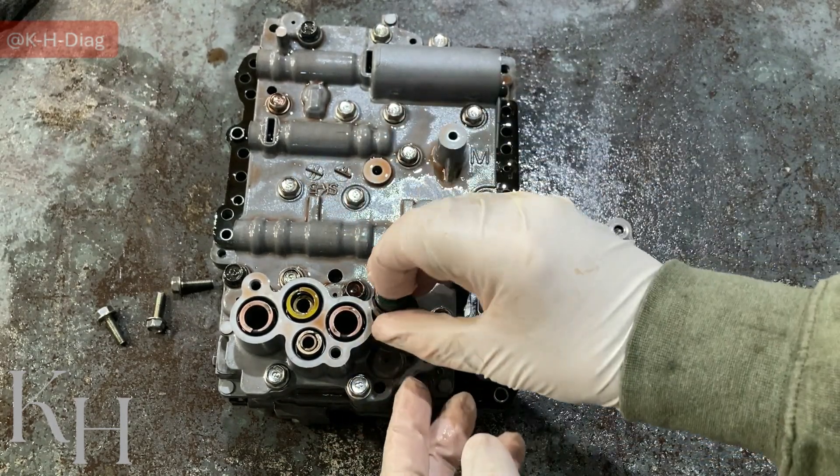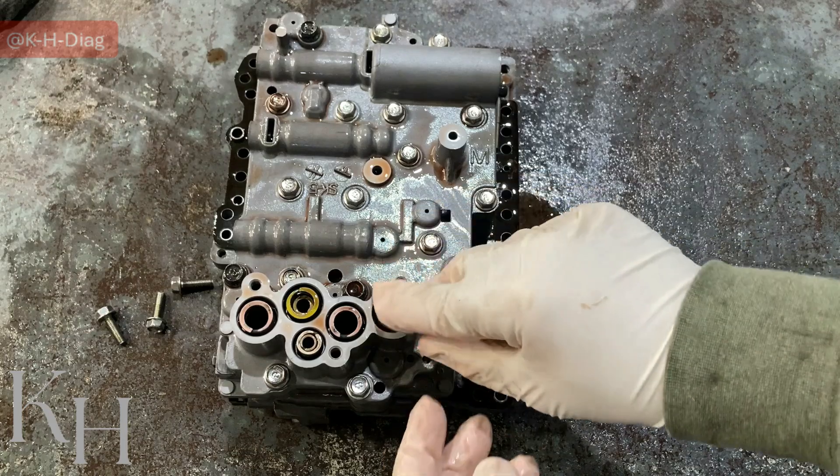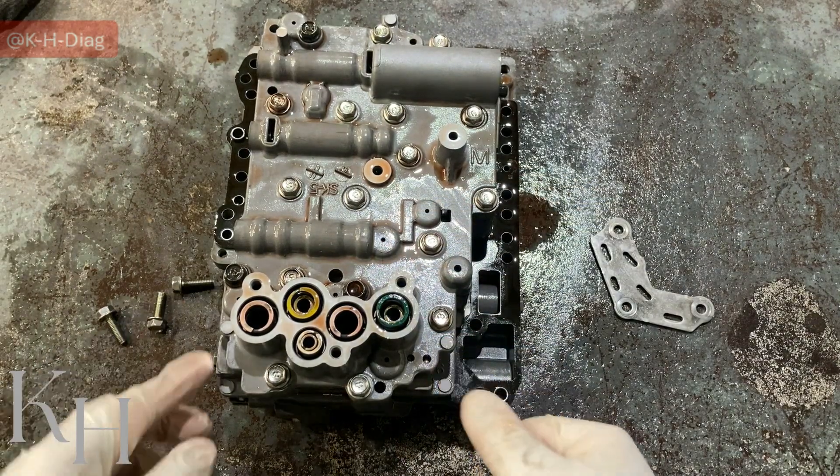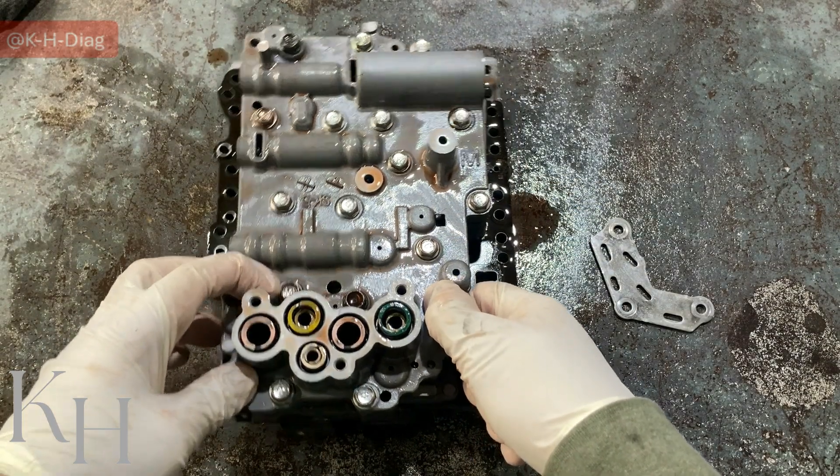So this is the accumulator — we can just put it back inside. You can take a photo. As I said, I have some details and information that I'm going to share with you guys as well for this video.